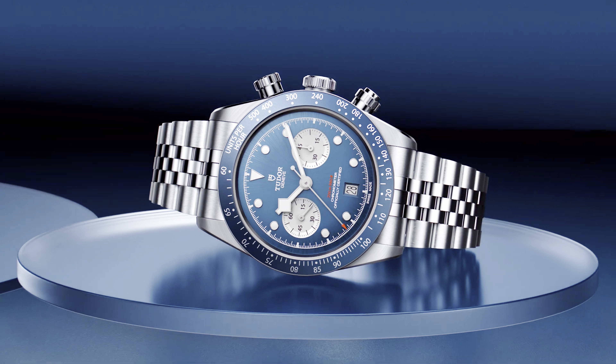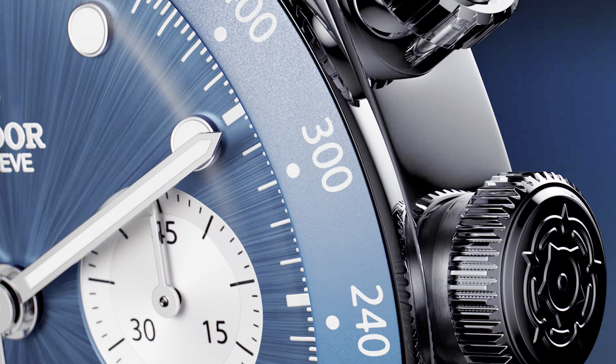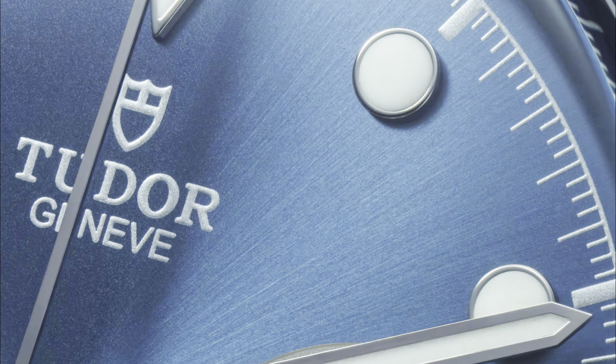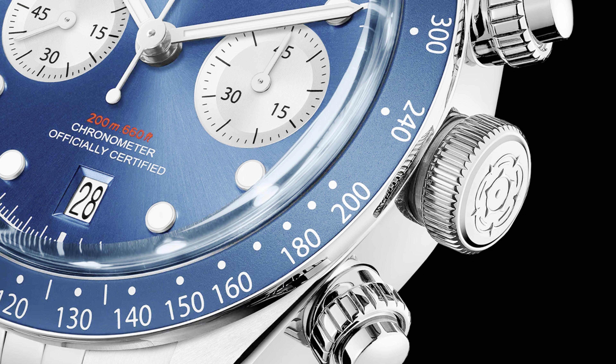Tudor just released the must-have chronograph of the year, and this watch is absolutely gorgeous. Tudor's Black Bay Chronograph made a big splash in 2021 with its second generation, releasing both Panda and Reverse Panda styles. The watch drew inspiration from vintage Rolex Daytonas and quickly climbed the ranks as one of the best chronographs for around $5,000. Since then, Tudor has focused more on its dive watches and GMTs, leaving the Black Bay Chrono by the wayside and becoming more of a hidden gem in Tudor's catalog.